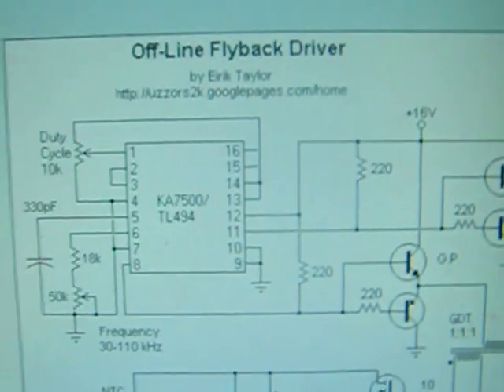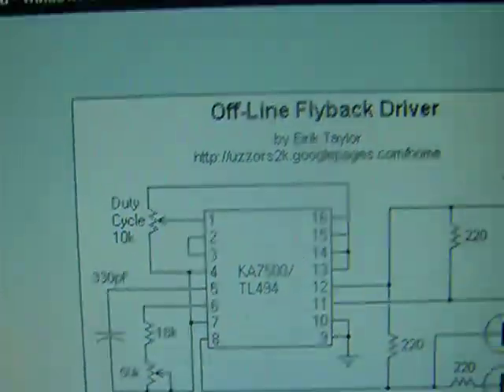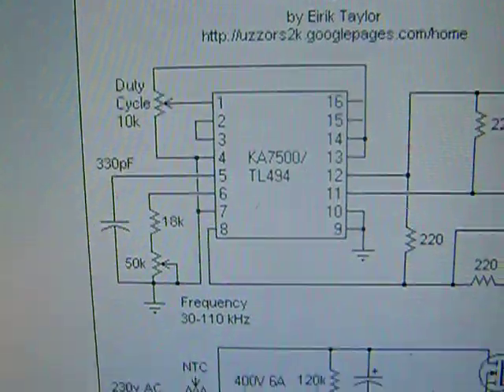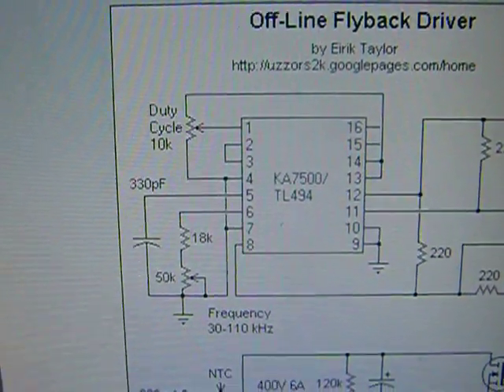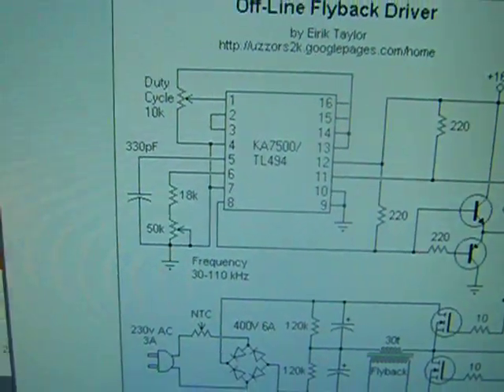This is the original schematic — I'll pull it up on my Windows 95 machine. This is the schematic I started from; you can find it on Usenet or wherever. You may notice the frequency capacitor is listed at 230 picofarads, but I'm using a 200 picofarad capacitor.